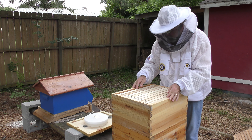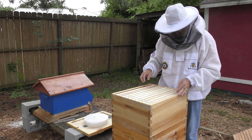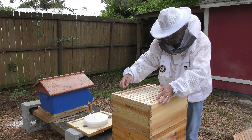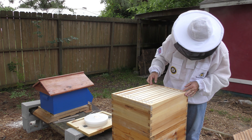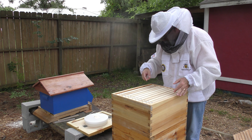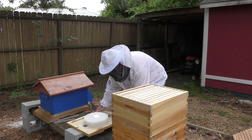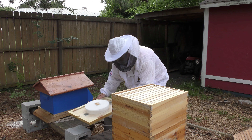We're just going to add a second box just like so, and line it up. They've got more room now. We'll put the cover back on.